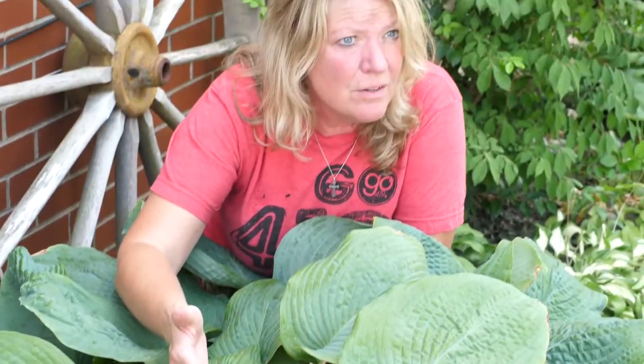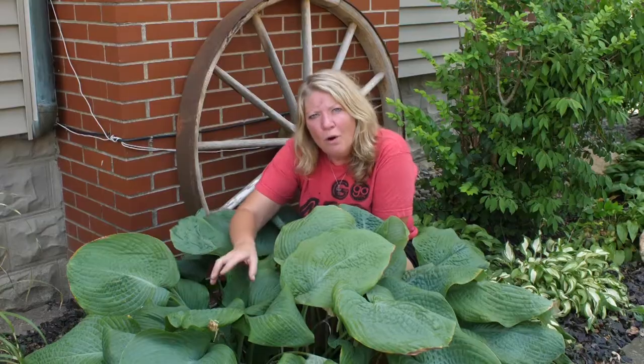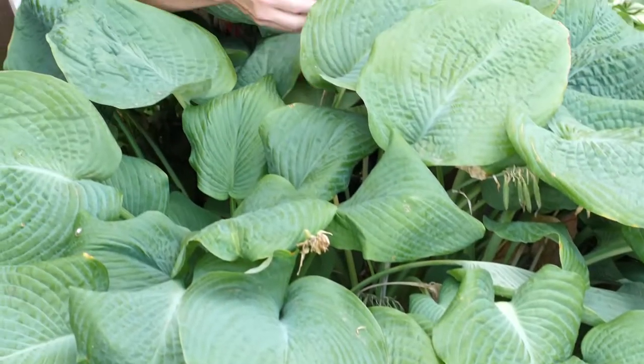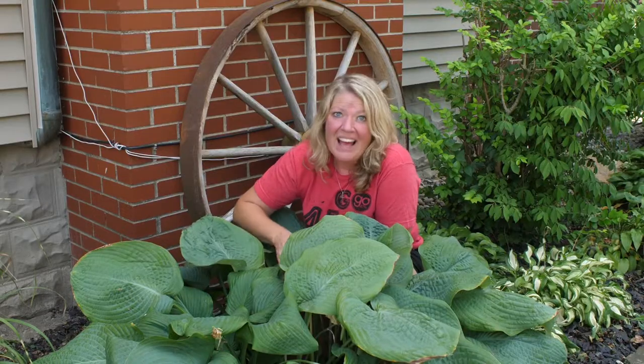You can even grow some varieties with smaller leaves in part shade, which means four to six hours of sun a day. But don't grow them in anything more than six hours of sun, or they'll get sunburned. That's how you get growing!